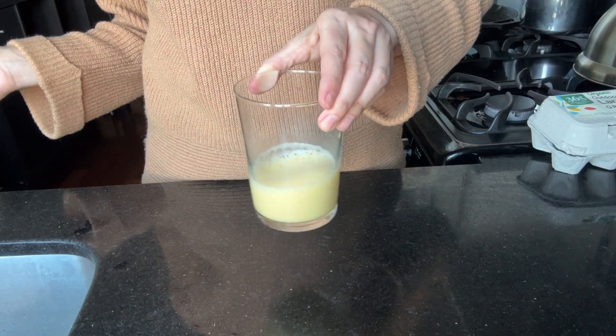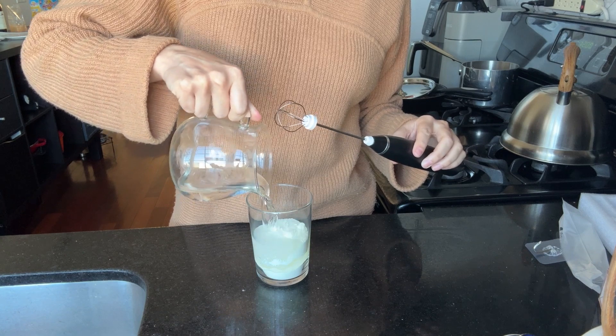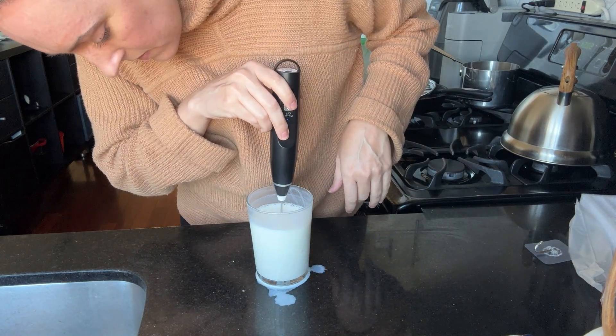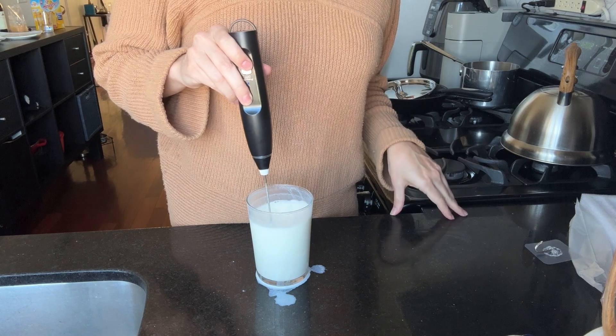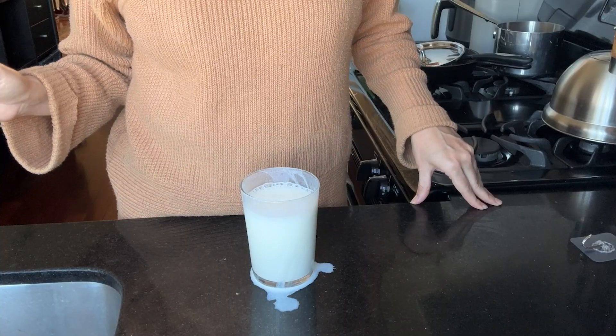Now for the powdered milk — this also simulates blending up protein powder, collagen, greens powders, or cocoa powder. I think the frother is the best tool for this task, and it does a beautiful job. A fork could never get a homogeneous texture like this.